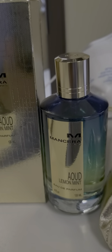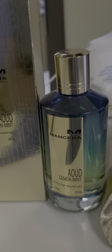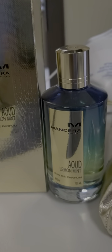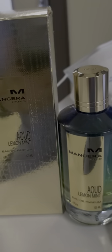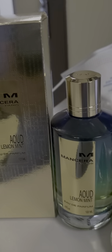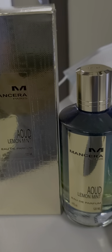The leather tone comes up once Mancera Oud Lemon Mint has reached its full dry down. Like the oud, the leather is strong but delicate — a white leather, not animalic, blended very well with the oud. The vetiver and musk of the base are mostly imperceptible. Notably, mint is not actually a note of this fragrance, yet it is part of the name.